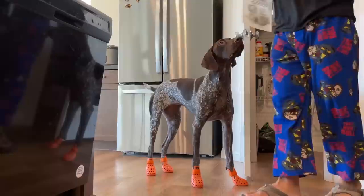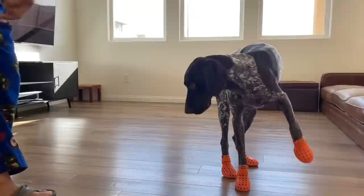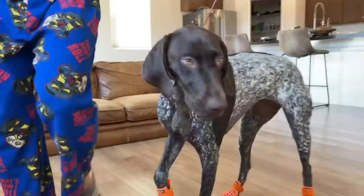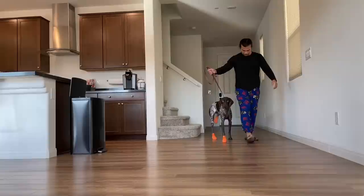Have her walk towards you. Good girl. We decided to take one shoe off because she seems to be a little bit more comfortable with that, and then we're going to put the other one on. They fit perfect on her — they fit really good.